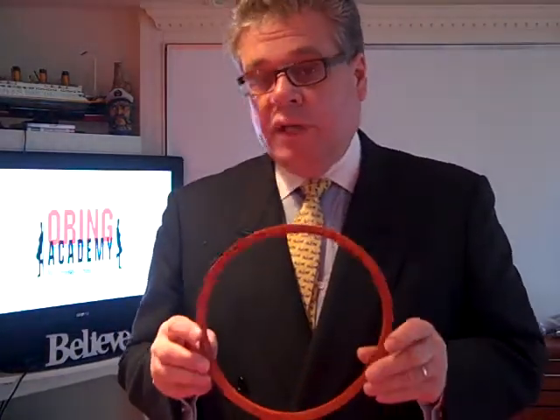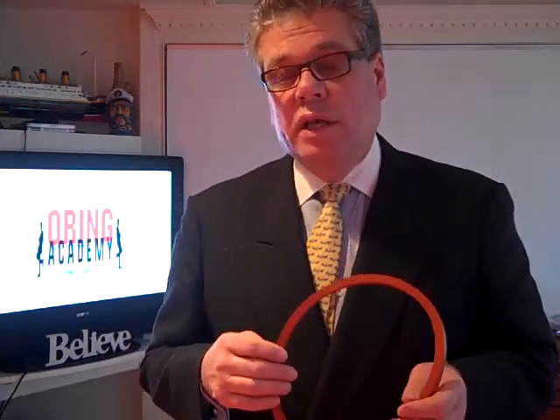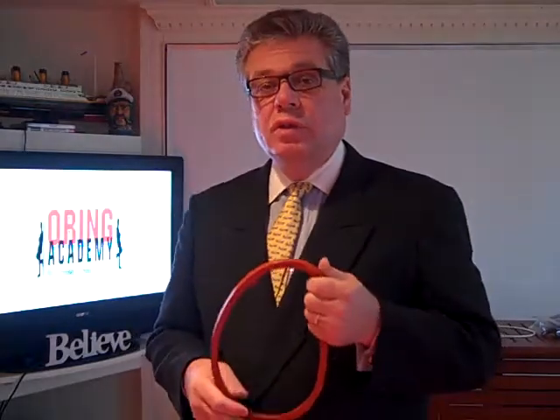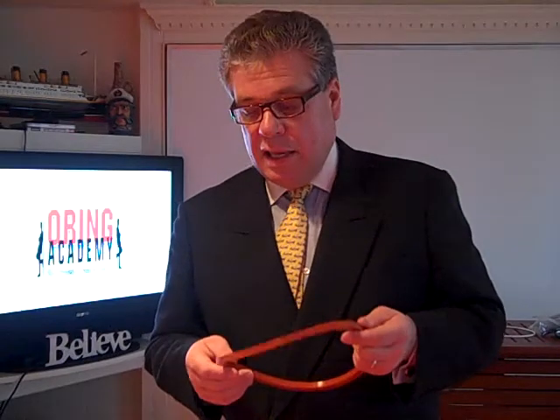This is for the Tuttnauer 2340. There are four different sizes, so make sure when you're ordering you know what size you want. This is a very nice product and I'm sure you'll be satisfied with it. This is Jack Thomason with the O-Ring Academy dot com, and I look forward to seeing you on the next order. Thank you.